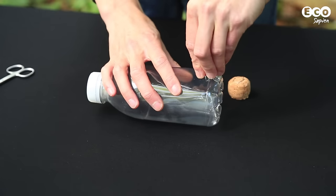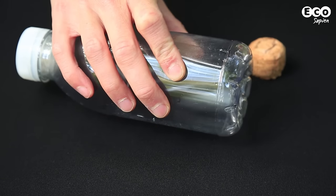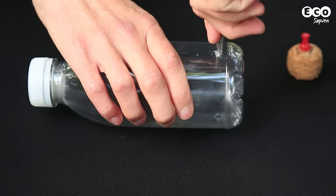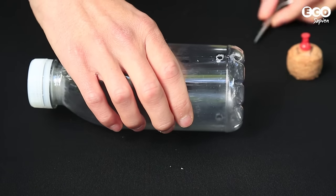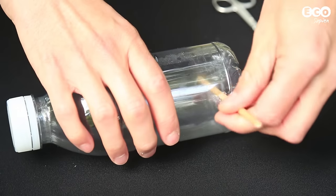Towards the bottom of the bottle, use a drawing pin to make two holes on opposite sides. Use the pair of scissors to widen the holes to a width just smaller than the width of your first stick, then push the stick through both holes to form the first perch for the birds.